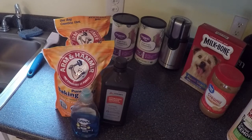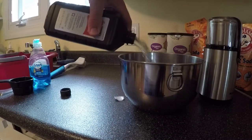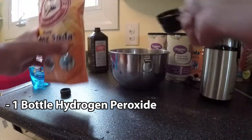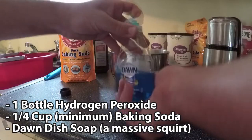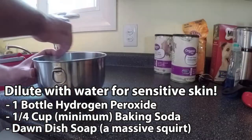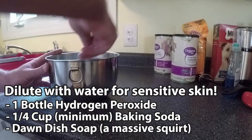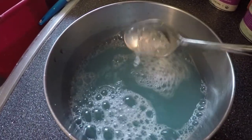Here's the cleaning mixture that my vet told me to use. Mix this in a metal bowl if possible. You're going to use a full bottle of hydrogen peroxide, at least a quarter cup of baking soda, and a very healthy squirt of Dawn dish soap. Then vigorously mix all three of these until all of the baking soda is dissolved — you want no clumps or anything left. That's the consistency you're going for.